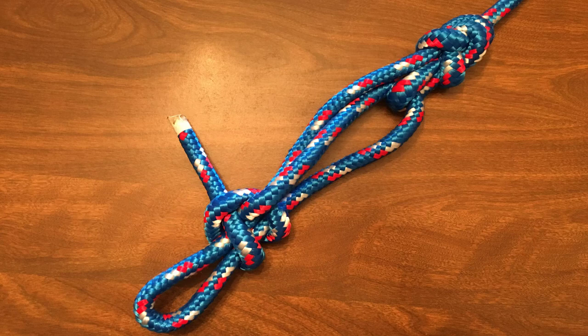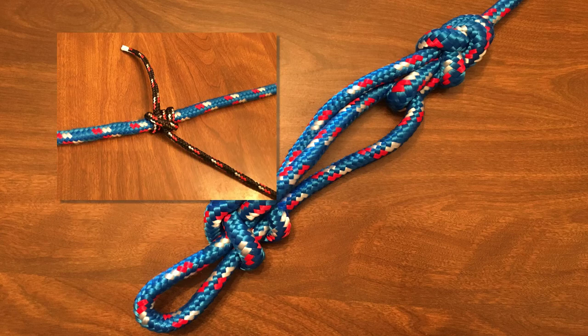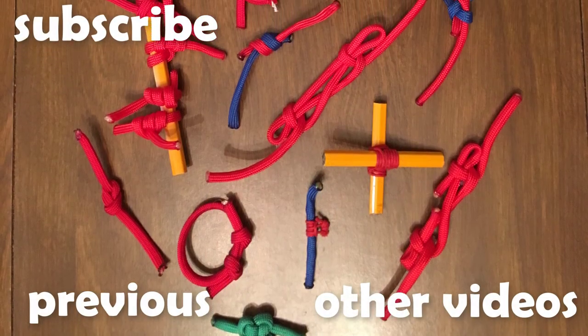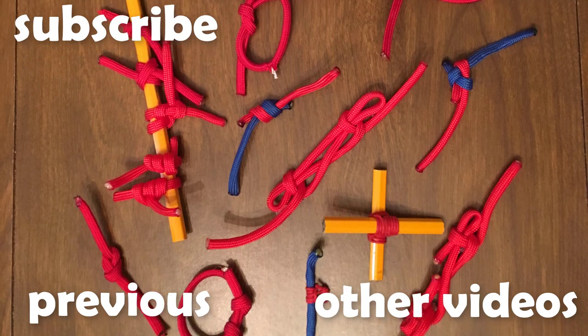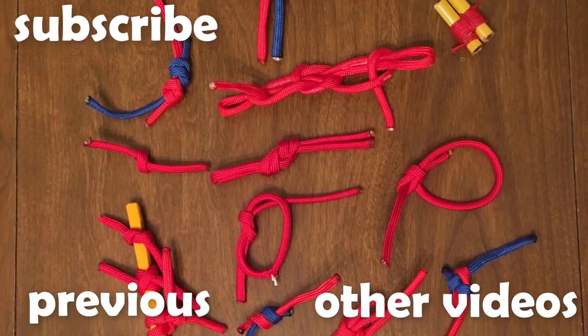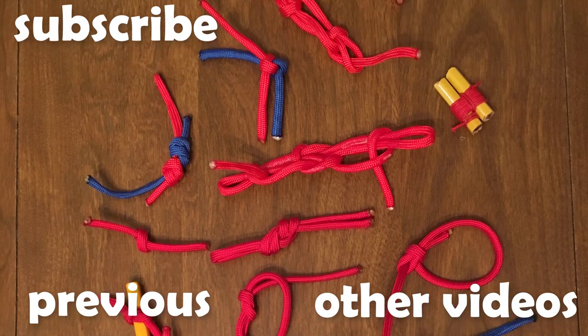Another idea would be to secure it with a movable hitch, such as a rolling hitch, if you want to keep everything adjustable. Thank you for watching this episode of Knot of the Week. Check back next week when we look at a knot to prepare you for your next black tie affair. If you have a recommendation for a future knot, let us know in the comments below.